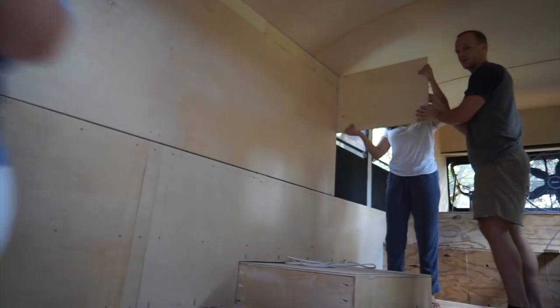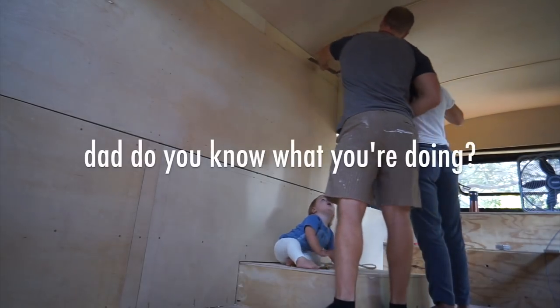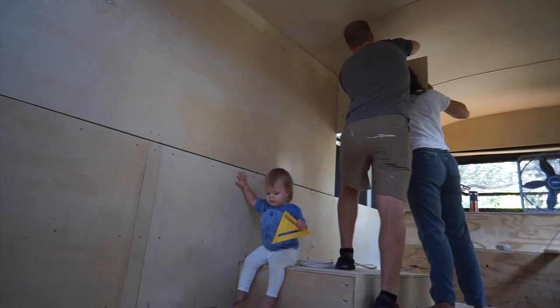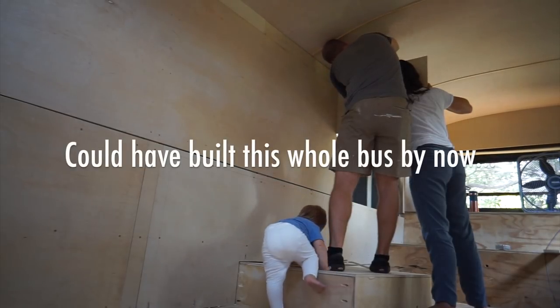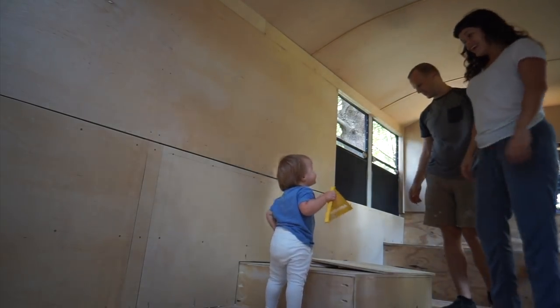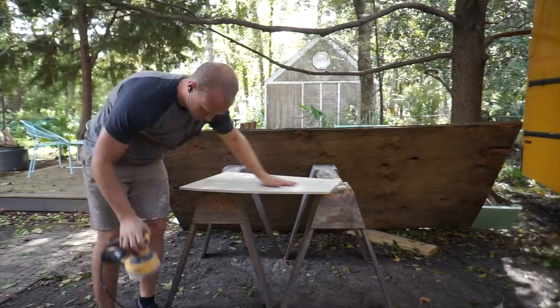I need you to hold it like this — straight, straight that way. I need you to hold the square to there. Push it towards me. Perfect. That is about as good as I can do, which I think was really good. So now I just have to transfer this to a huge sheet of three-quarter inch, cut to size. There's a lot in this next step that I can mess up.